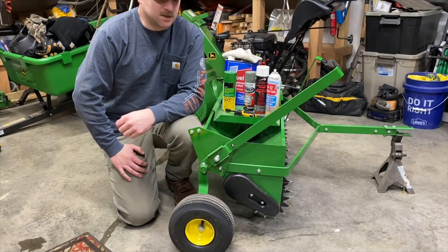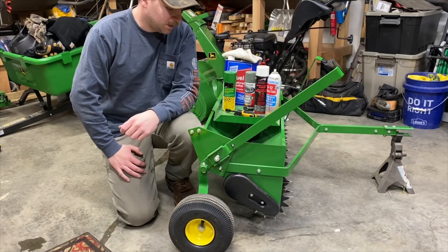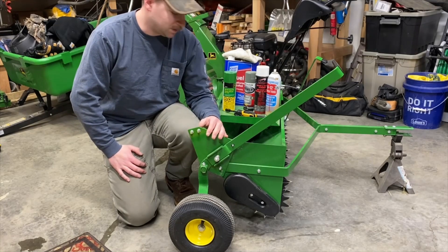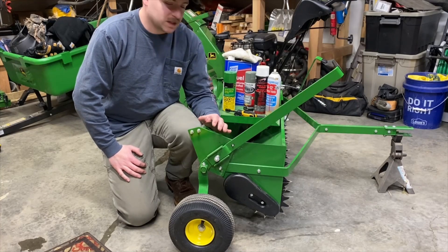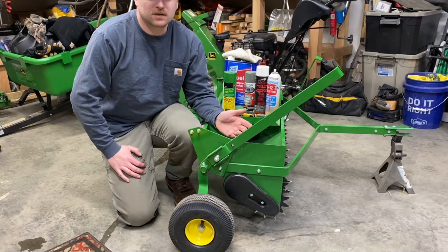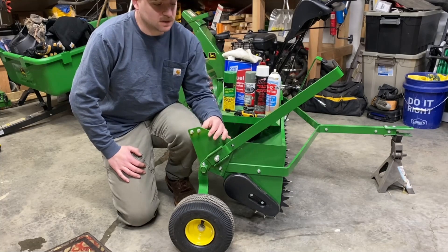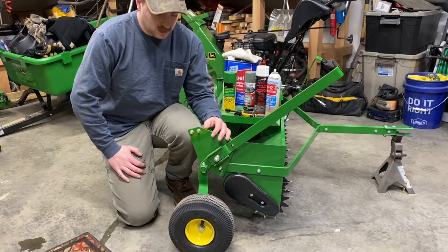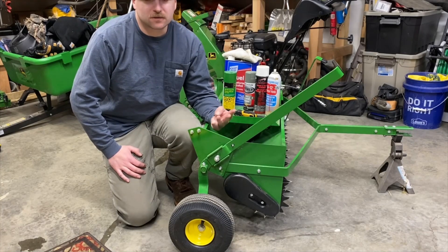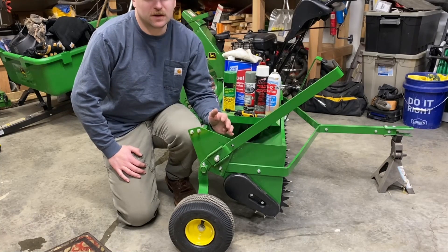Welcome back to Joshua's Green Garage. This is going to be the third video in my mini-series about this John Deere aerator spreader combination. This one's just going to be a basic maintenance video. The instructions tell you to do certain things after use and before putting away for winter, such as lubricating different things, touch-up paints, and general cleaning.